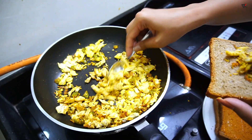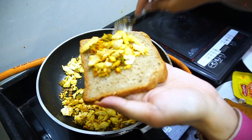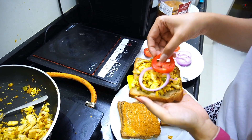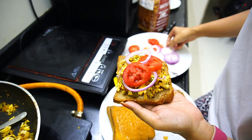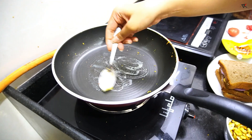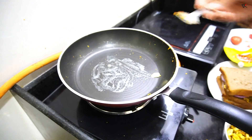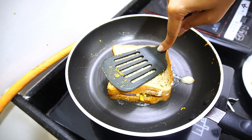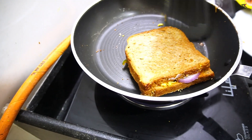Add it. Why are you putting it in the juice? You can add a little bit more. Now the time is to grill it. Add a little butter. Add a sandwich. You can use a toaster — you can also use a toaster or a sandwich press.